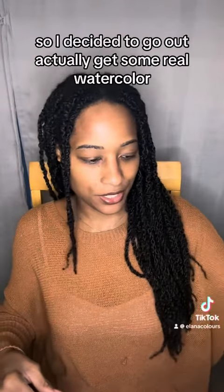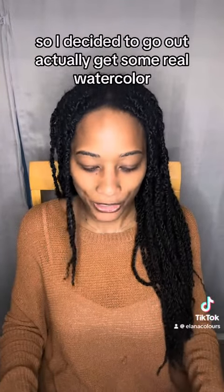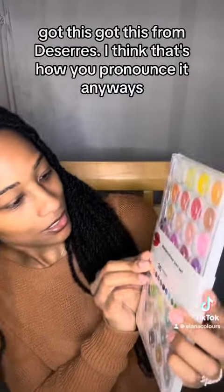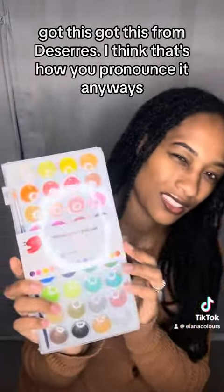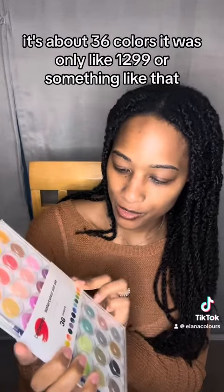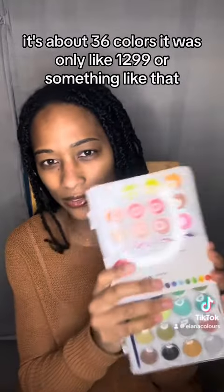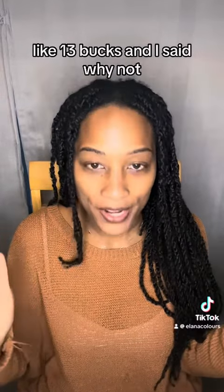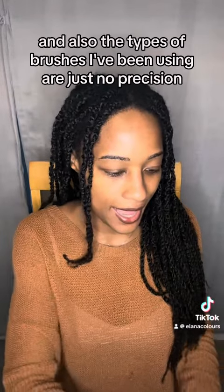So I decided to go out and actually get some real watercolor. I got this from De Serres — I think that's how you pronounce it. It's about 36 colors and it was only like $12.99 or $13. I said why not, why don't I just give it a try.